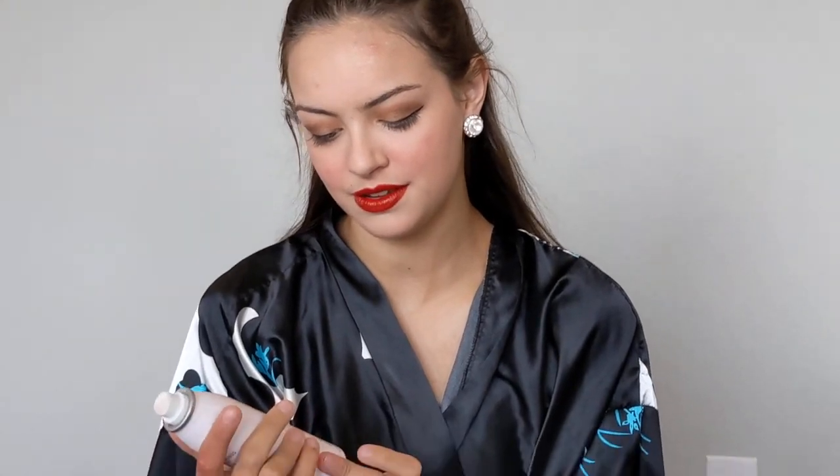The final step is to spray some setting spray because I can sweat off makeup and need to maximize its staying power. You should never spray anything while in uniform — that's why I'm wearing a robe to cover up. Then I finish my makeup look with earrings, let my hair down, put my hat on, and you can see this makeup really ensures my face doesn't get too shadowed under the hat.